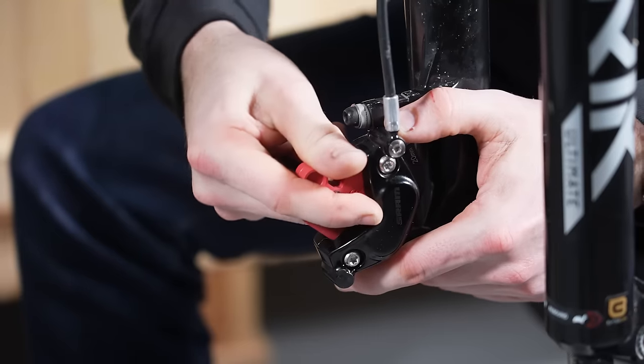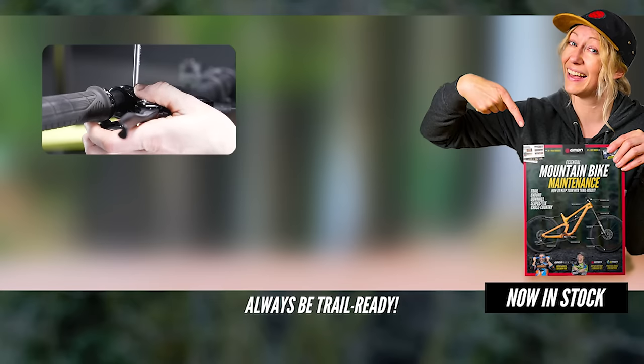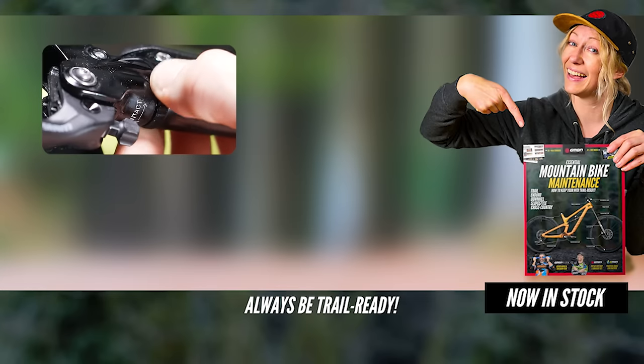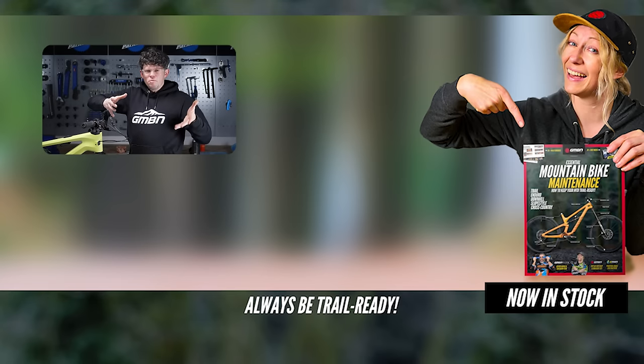Take the piston spacer out, put the pads back in, and put the front wheel back in. Once that's all done, set up the lever as you'd like — getting the angle correct, making sure the reach adjustment is correct, and dialing in the contact pad adjustment. Hopefully this step-by-step guide has been really helpful. What brakes are you using? Are you on SRAM, Shimano, or TRP? Let us know in the comments below.